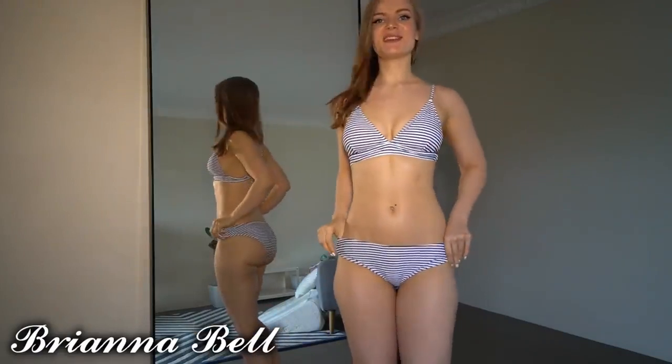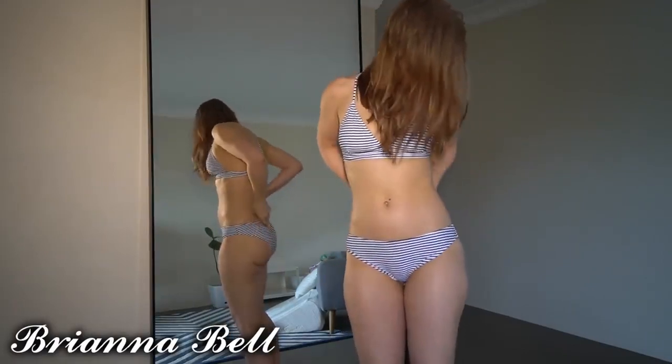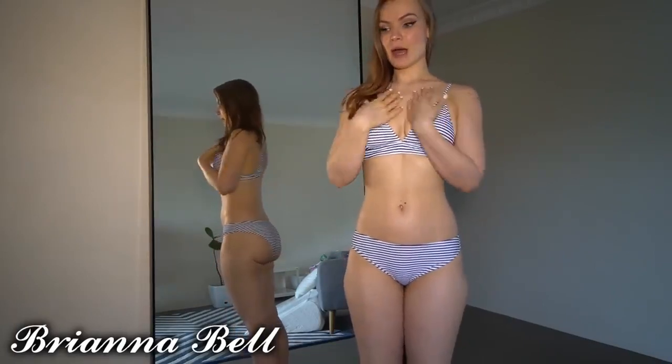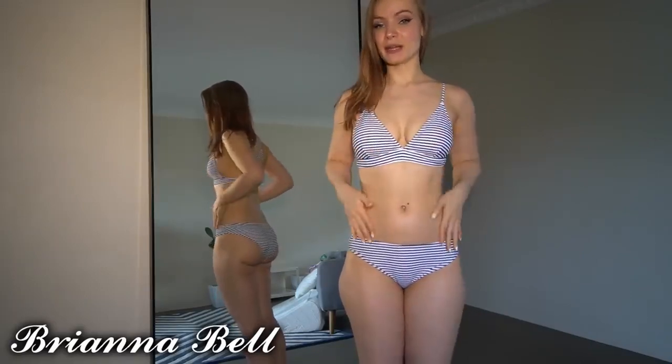This next one is the least conservative of everything I've tried on so far. I'm obsessed with stripes — I freaking love this one. This is the type of set I would generally gravitate towards; I'd probably even go for something a little more revealing in the bottoms, as these are a little thicker than I'd usually pick. But this one probably fits my chest the best out of all of them so far.